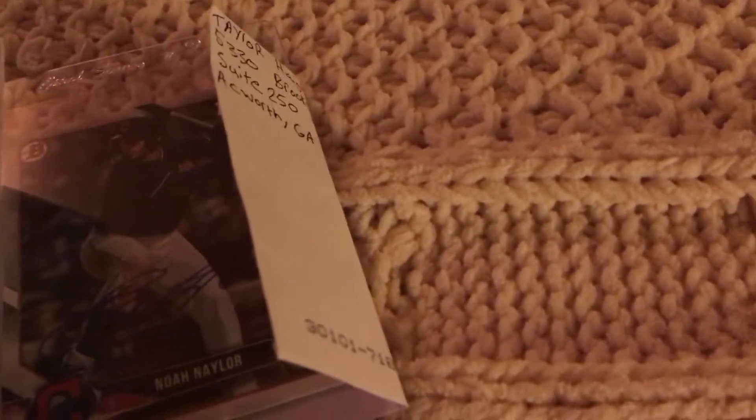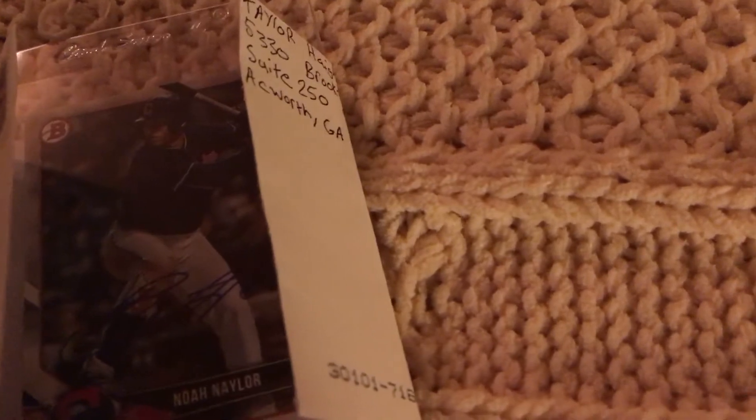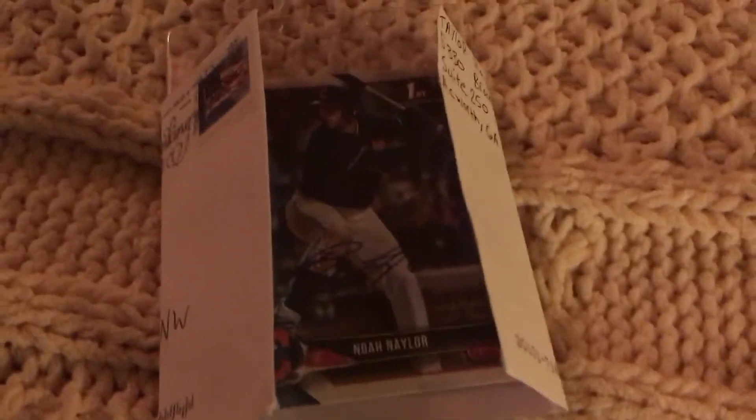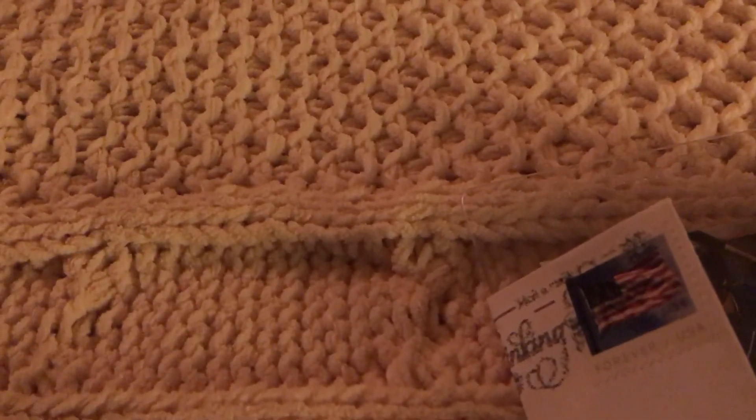Instead of making videos, just comment on that video — comment 'Congrats on 200' and I'll just write names down and randomize it. You don't have to make a video anymore because that's not working. Thank you guys for watching, enter my giveaway, it's really nice — like and subscribe.